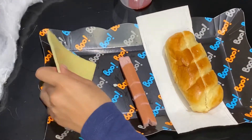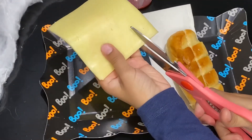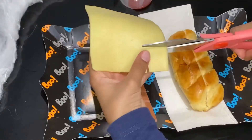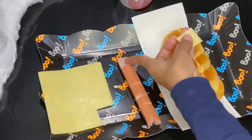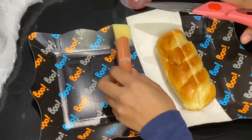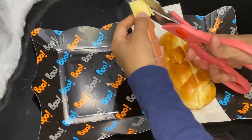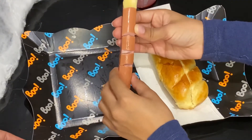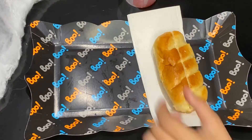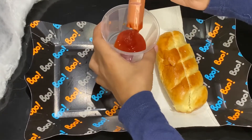Now you have to take your cheese and cut out a square that will be perfect for the sausage. Put the cheese block right here and cut around it. Now that will have to come out, and then we have to dip the bottom bit of the sausage in the ketchup.